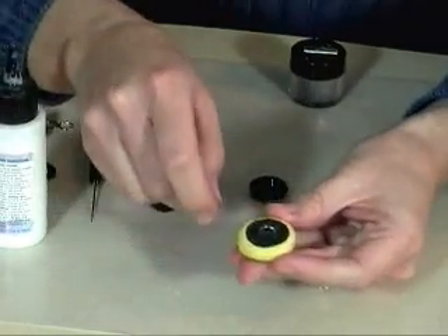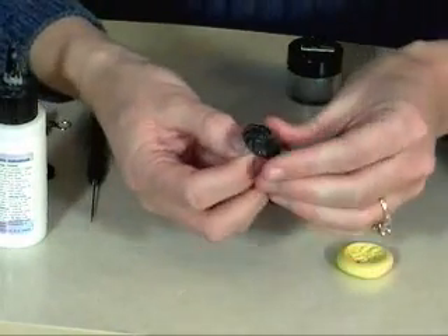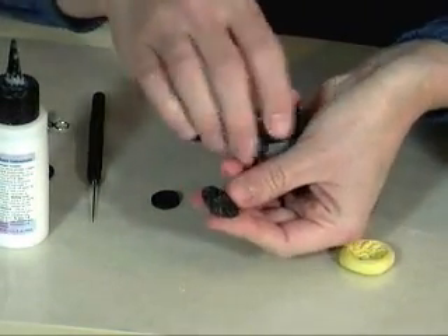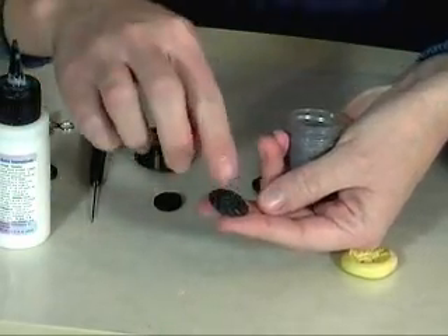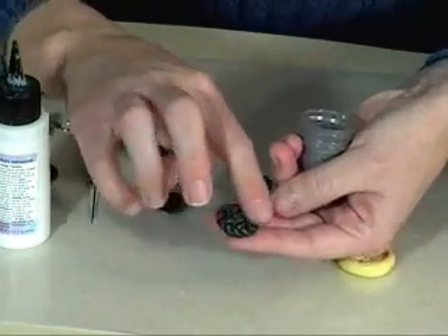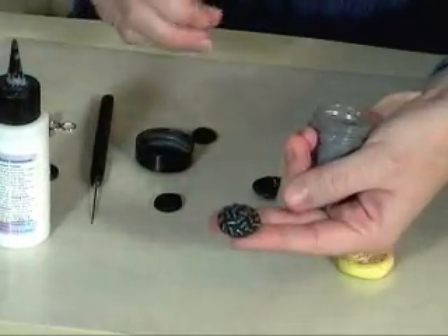Now if you want to add a little extra pizzazz to the button, you can brush some Pearl X on top. This especially works well with buttons that have a lot of texture like this one does. You just want to put the Pearl X on the top parts so you have a little bit of contrast, and just brush it on with your finger.